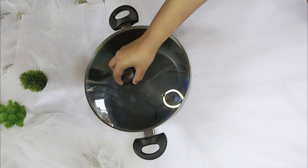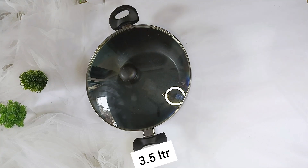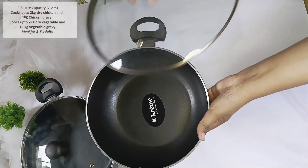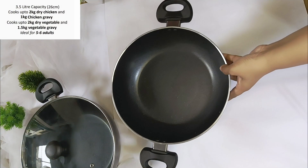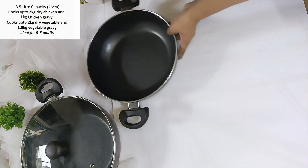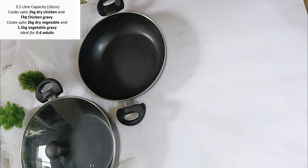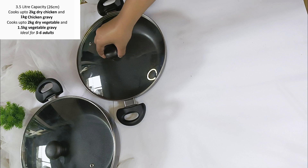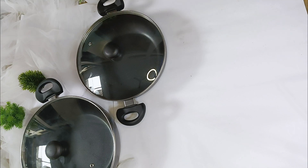The second pot has a capacity of 3.5 litres. In this one you can cook 2kg of dry chicken, 1kg of chicken gravy, and 1.5kg of vegetable gravy. This one is ideal for 5 to 6 people.